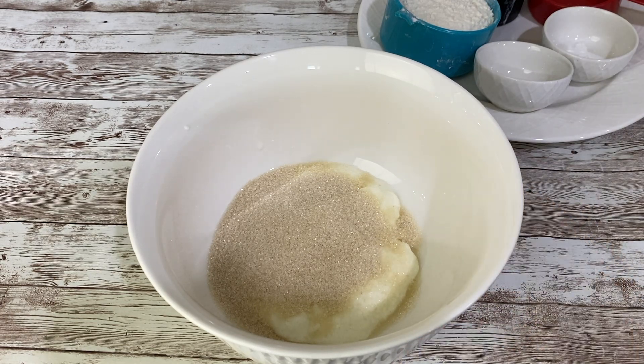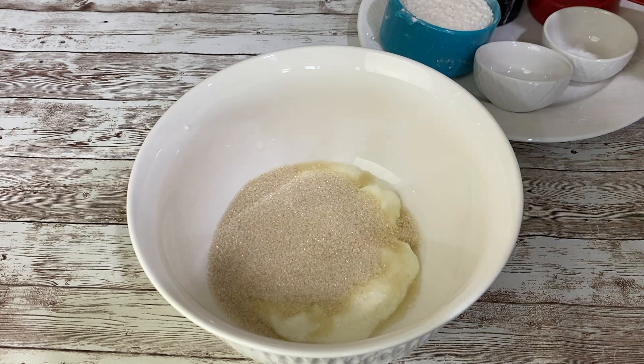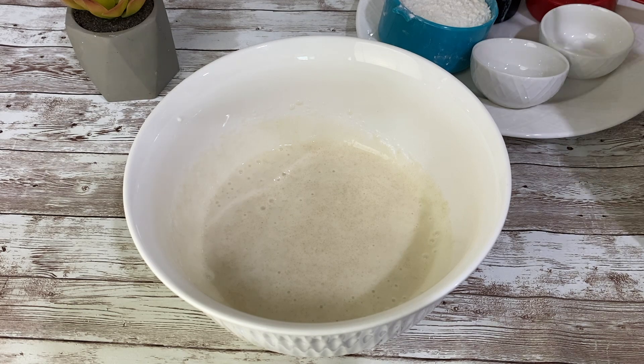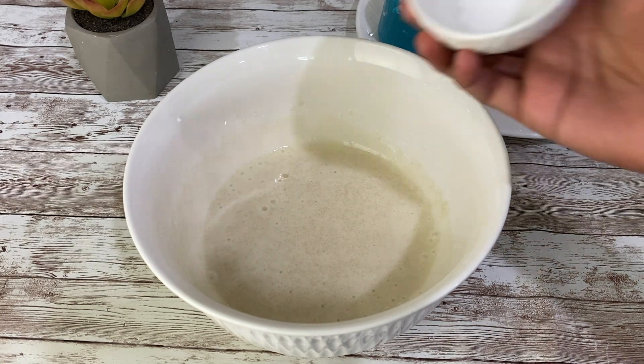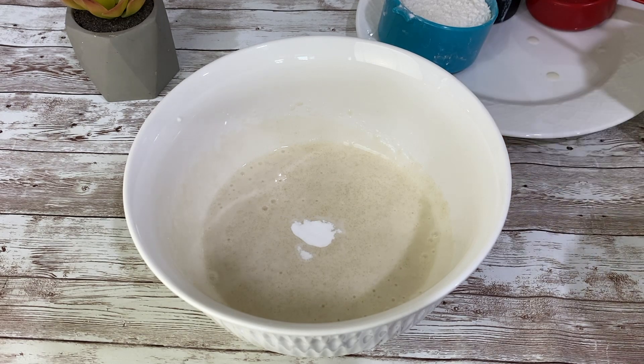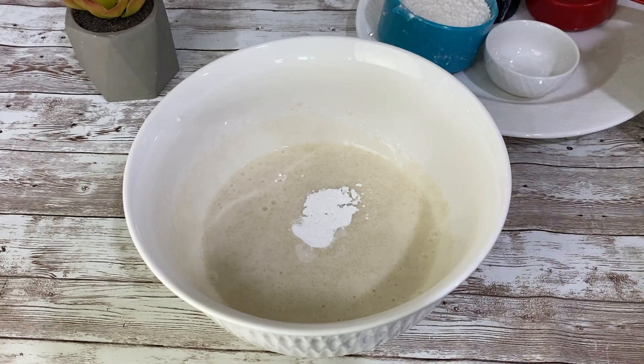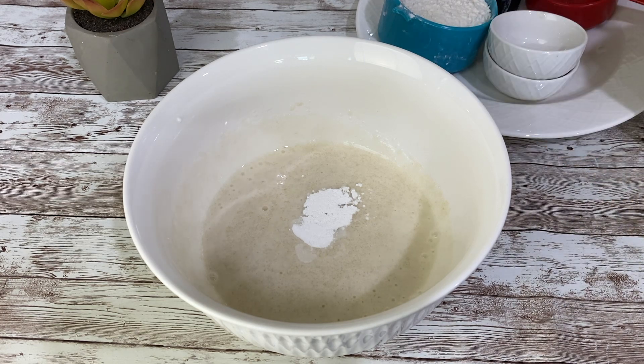Mix this well until the sugar is completely dissolved in the yogurt. At this point, the sugar is dissolved completely. After that, we will be adding three-quarters teaspoon of baking soda, then three-quarters teaspoon of baking powder.